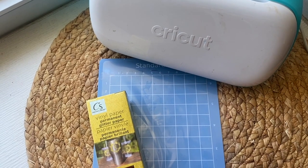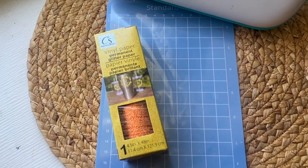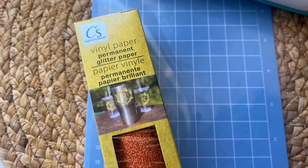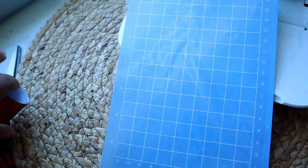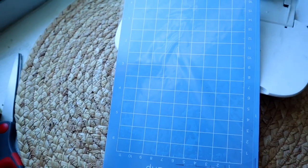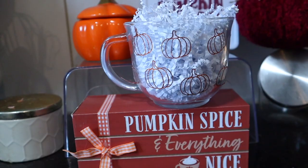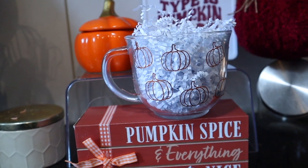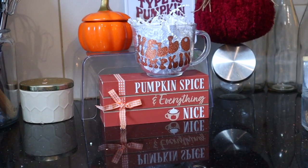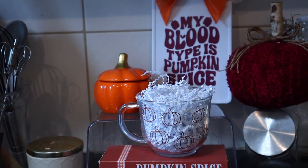Now let's try the glitter vinyl — I had high hopes, thought the orange was going to be fun. We're still using the same standard grip mat from Dollar Tree, this being the second use. I have to say I was so disappointed with the glitter vinyl: the glitter was falling off and it was super hard to work with. I would not recommend it. The project came out cute, but I would not rebuy this. Someone on Instagram mentioned using the washi setting, which might help.